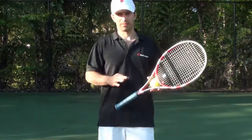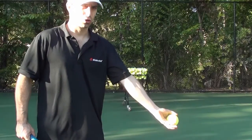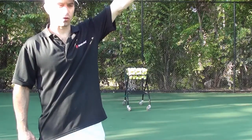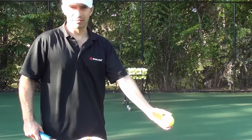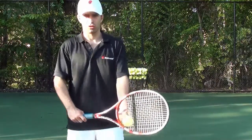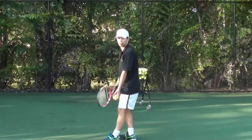Tip number three: always try to keep your left arm elbow straight to make sure that you get a straight toss when you toss for your serve. By having a bent elbow, it's hard to be consistent. By keeping your left elbow straight, you'll keep a consistent serve. It should look like this — left elbow straight.